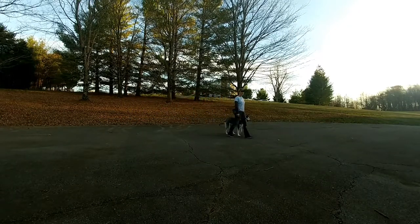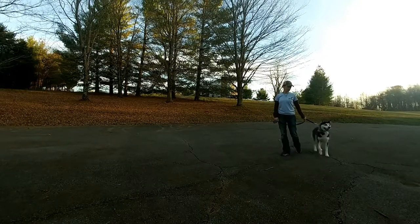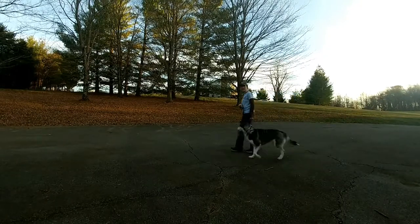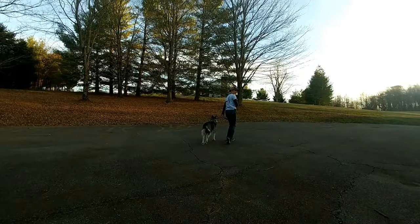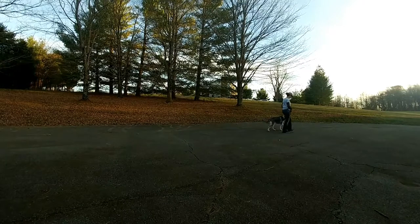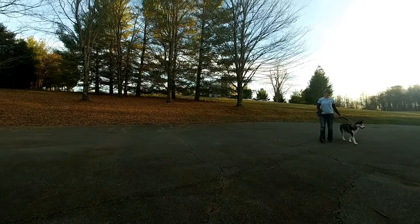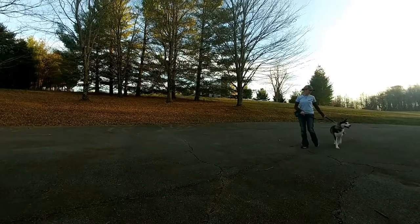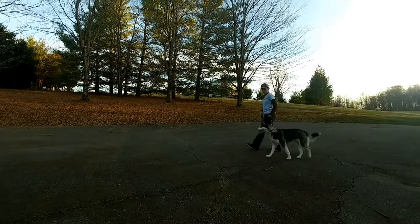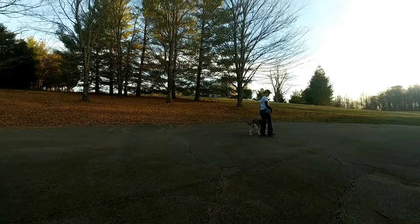Another thing you'll notice is I'm walking very, very slowly, and that's on purpose. I'm deliberately walking slowly because she needs to slow down — I need her to physically slow down and mentally slow down. So I'm doing that by physically slowing down myself and insisting that she physically slows down. A lot of times if we can change physically what they're doing, then mentally that'll change what they're doing too.